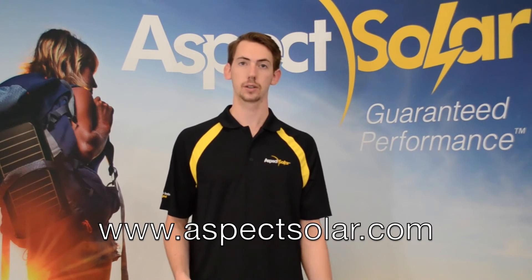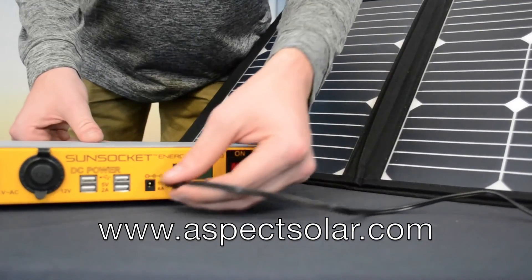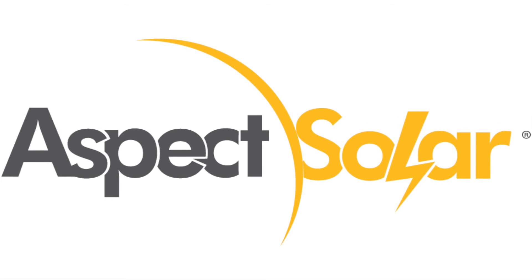Thanks for watching our overview of the Energy Bar 100. Find all additional technical specs on our website. And check out our EP60 solar panel video to see how it can be used with all of our Energy Bars. Go to www.